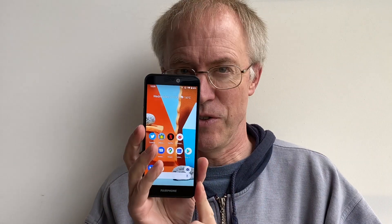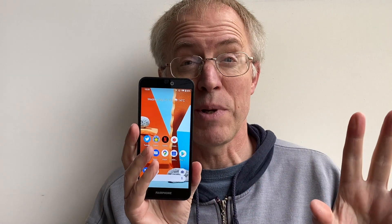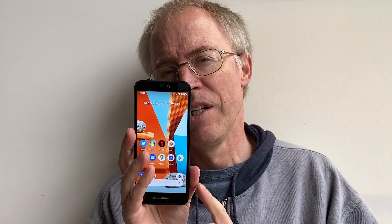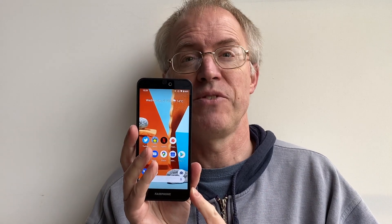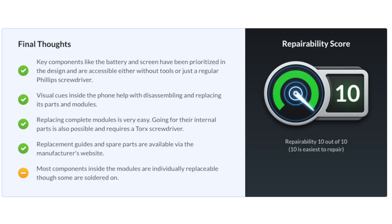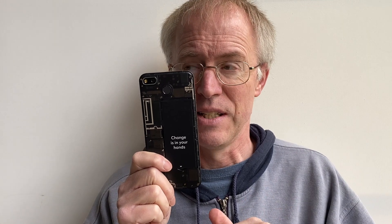You'll know iFixit, of course — they dish out scores for repairability. 2 out of 10 for a Samsung flagship, 4 out of 10 for an iPhone, 0 out of 10 for a Surface Duo. The Fairphone 3 got 10 out of 10 — the only phone they've ever torn down that got this score. In fact, even "tear down" is misleading, since all they had to do was peel that off and undo a few crosshead screws with the screwdriver that was in the box. They didn't even need to bring in their toolkit.